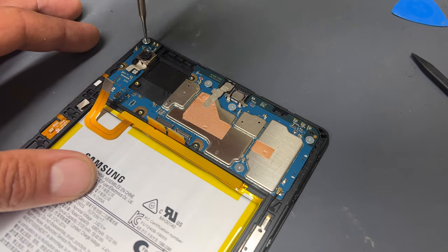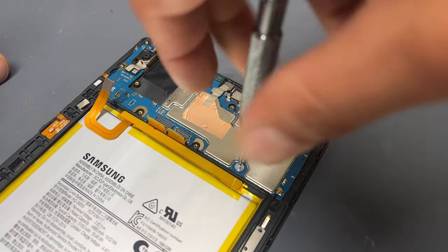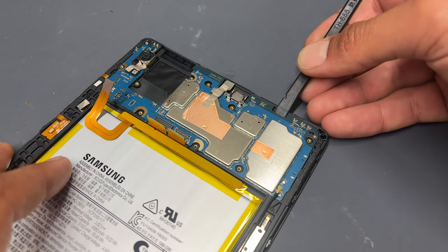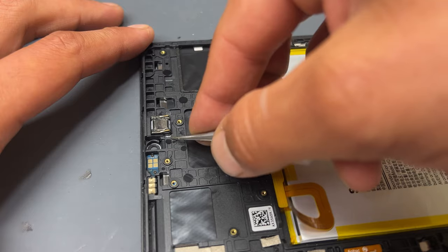There are five more crosshead screws securing down the motherboard on this model. Remove those and store them safely for later. This will now allow the logic board to be removed from the chassis. Starting in the top right corner of the motherboard, pry up with the spudger to lift out the logic board.